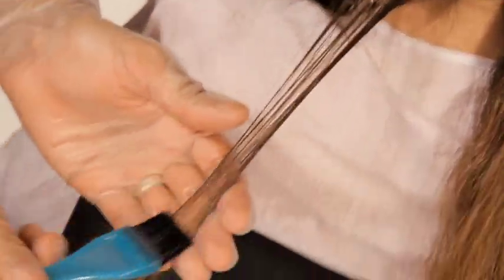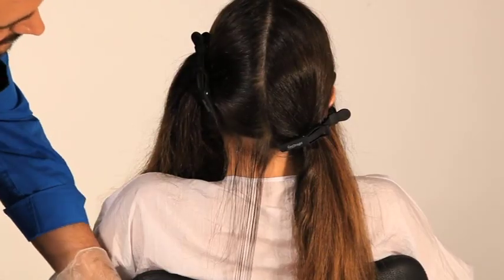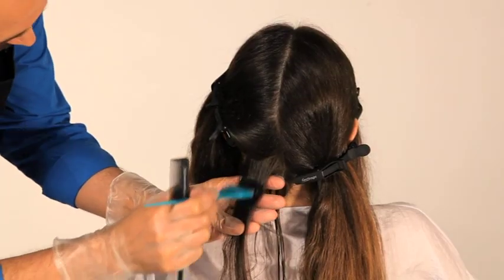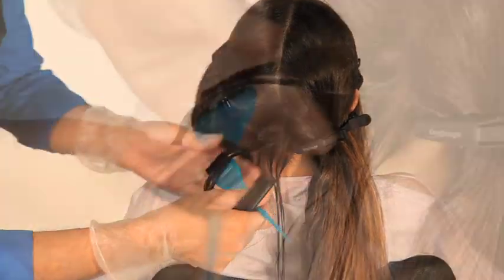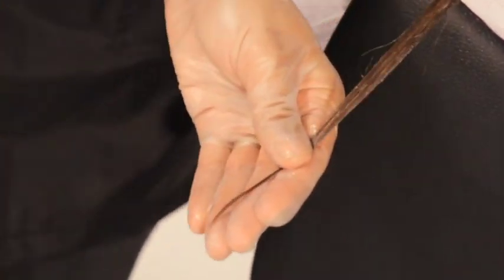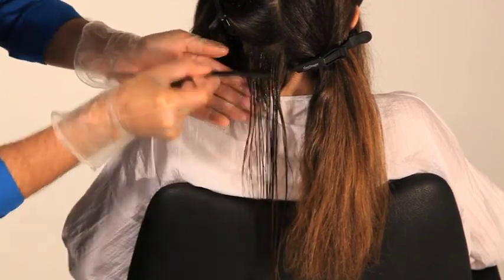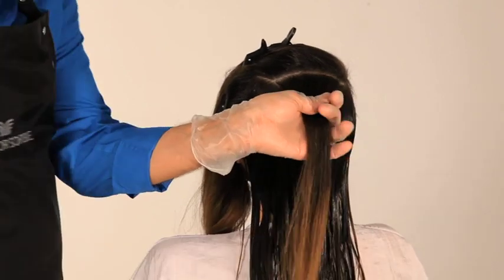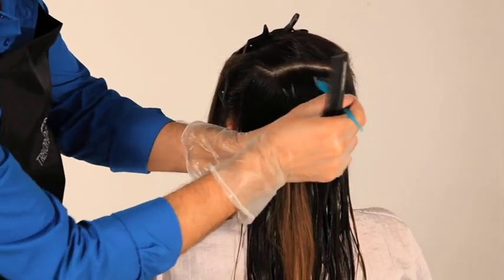Gloves should be worn during both the application and subsequent drying processes. Starting at the nape, apply Kerastrate KS Complex treatment in sections approximately one centimetre apart. Apply the treatment close to, but not onto the roots, and continue through to the ends. Use only enough treatment to cover each small section and comb through with a fine tooth comb to ensure thorough distribution. We recommend using a stiff tint brush as this will enable a more accurate application. Over-saturating the hair will make further stages more difficult and time consuming.